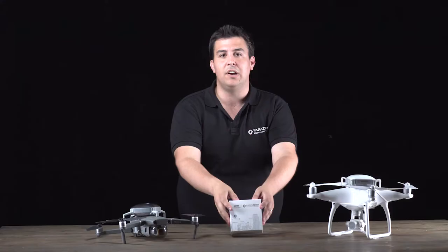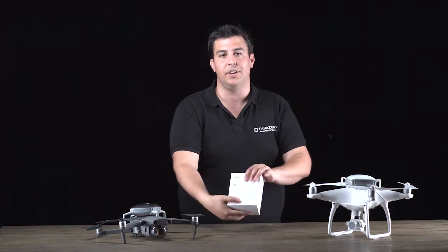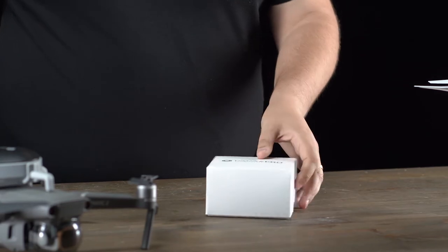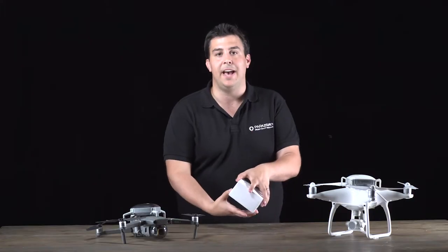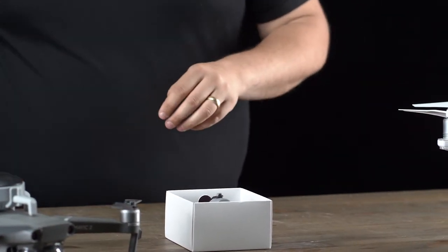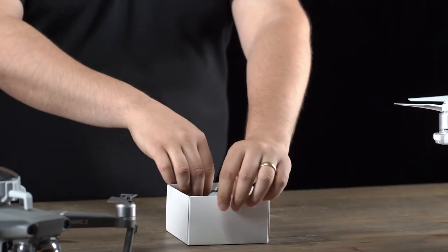Hi, it's David from ParaZero. Today we're here to check out ParaZero's ASTM professional kit. What that includes is documentation as well as the ASTM add-on. The ASTM add-on includes a buzzer as well as the ability to do manual deployment.